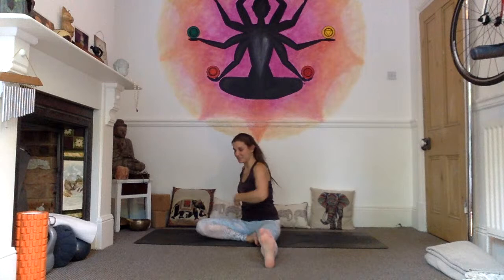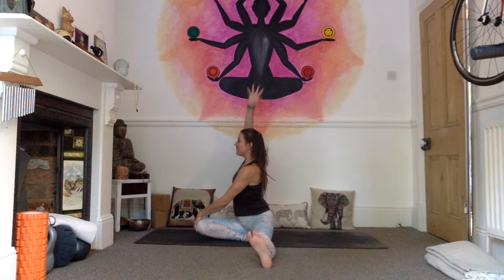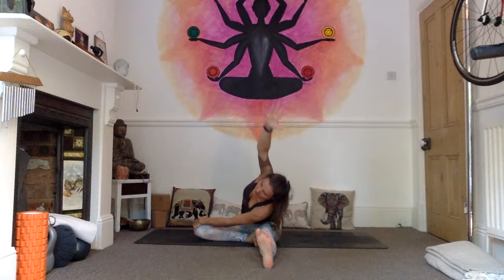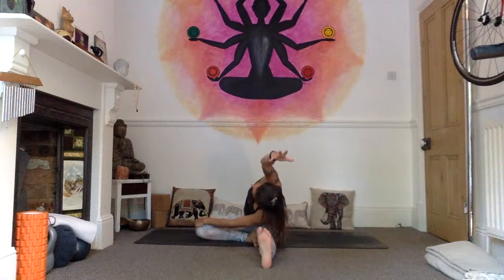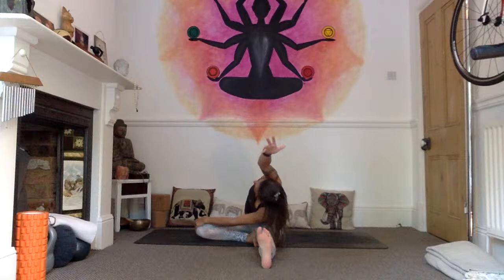Inhale, lift the gaze. Exhale, release. We're going to come straight into Janu Sirsasana D on this side — twisting the body open to the right, so the chest is long with the long side of the mat. Left hand onto that right knee. Inhale, the right arm high. As we exhale, side flexion — reaching over towards that left foot. It doesn't matter if you take the foot as long as you feel that stretch through the side. Check that the chest doesn't start to collapse, keep it nice and open, move with the breath. Inhale, find a little more length and reach. Exhale, twist the body open a bit more. Three, four, five. Exhale, looking down, inhale, coming back, exhale, straighten the right leg.